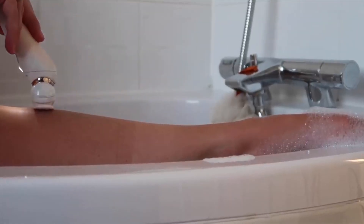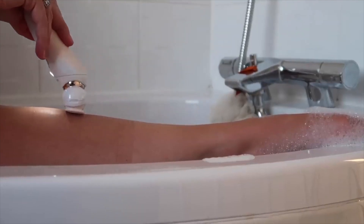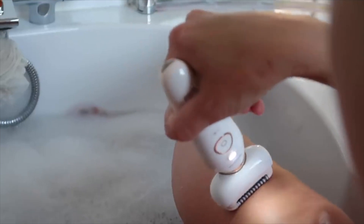This is the Silk Epil 9 Flex from Braun and it's amazing. It has such a good head on it that it can move with your leg shape and it literally gets every single hair. An epilator is basically like tweezers but quick — you run it up your leg and it plucks out all the hairs it comes across. This product is really good if you love the after-effects of waxing, which is smoother legs for longer. It can also get really short stubborn hairs, so don't worry they're always long enough to epilate. Now that my leg hairs are used to being epilated, this only gets used once every three to six weeks.